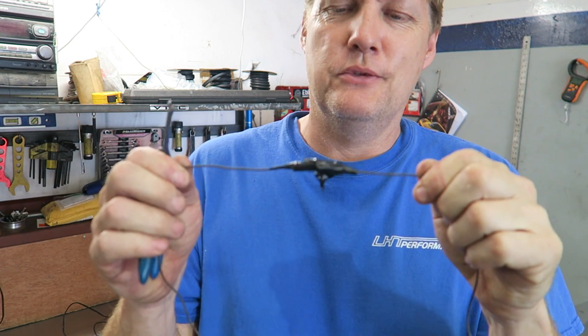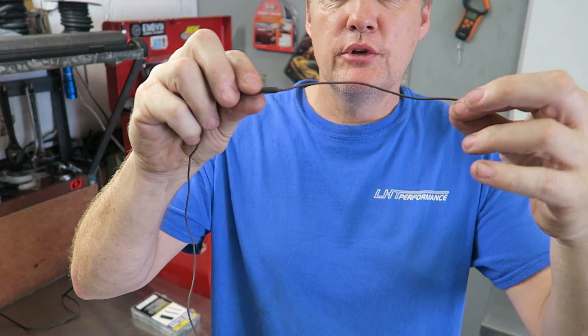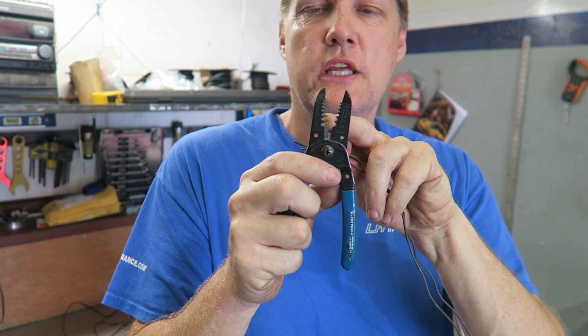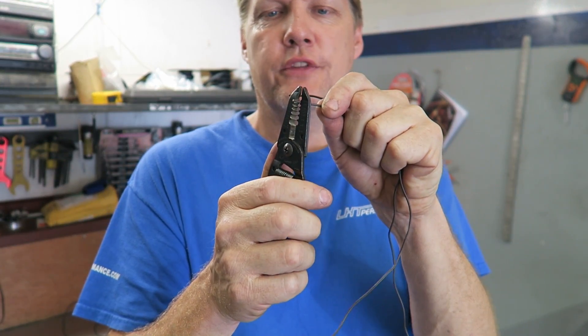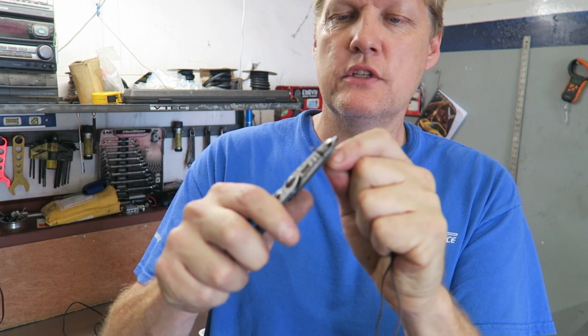A larger iron makes your job much faster — it has a wider tip, conducts heat faster, and we're not trying to spend two hours joining two wires. You'll also need wire strippers from Home Depot or Harbor Freight. The first thing you're going to do is get your heat shrink — cut it about an inch to an inch and a quarter — and put it on your wire first. Push it about ten inches down the wire. Check the wire diameter on your strippers and strip about half an inch to five-eighths of an inch off.